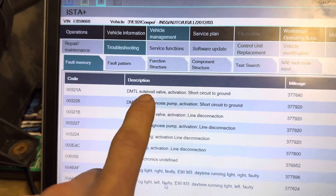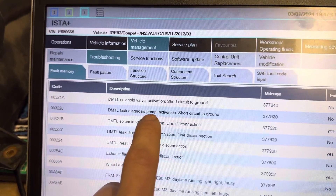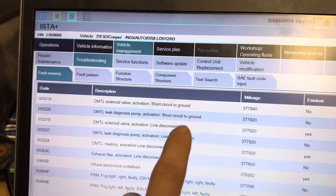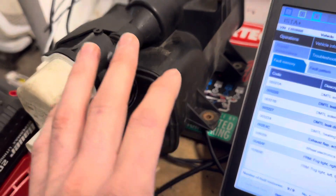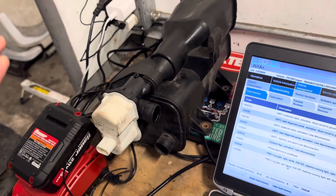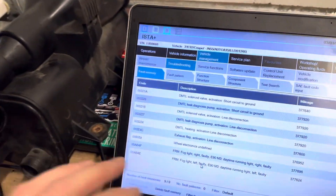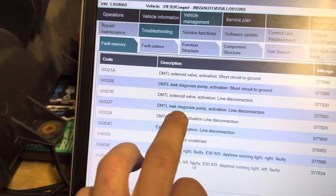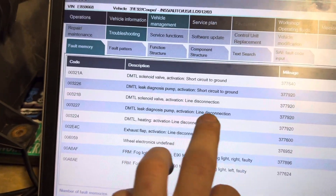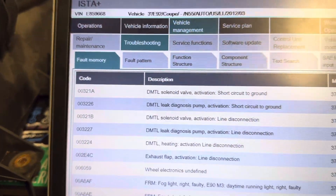After scanning it we found a few codes: DTML solenoid valve activation short circuit to ground, leak diagnosis pump short circuit to ground, solenoid valve activation line disconnection, and line disconnection. That last one is not referring to the physical lines as a lot of people think — line disconnection is actually talking about electrical lines. He brought it in for a smoke test more than likely because of the 'line disconnection' code, although that is not the proper diagnostic for this.